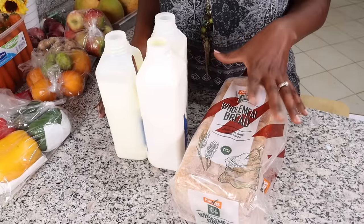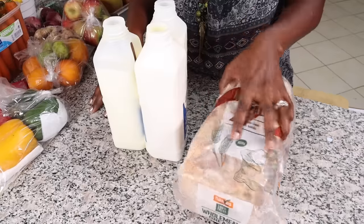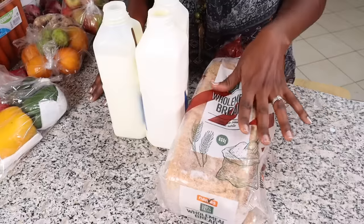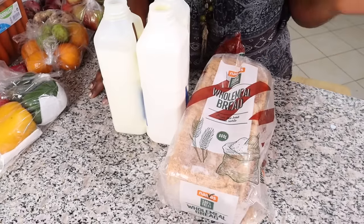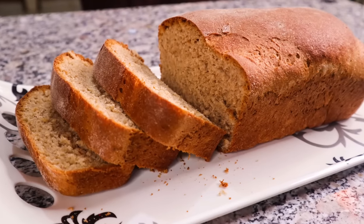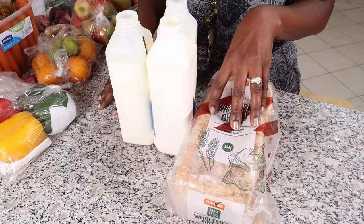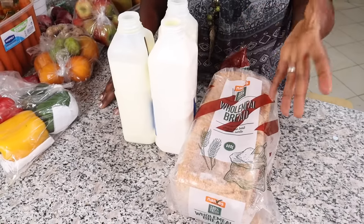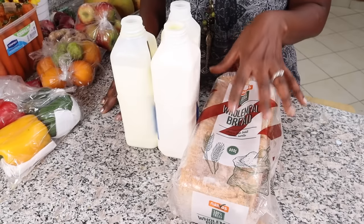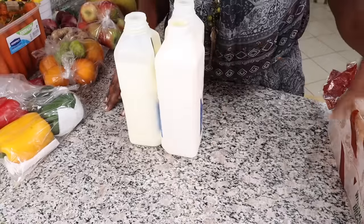Now let's talk about a few things that aren't fruits and veggies but are really key to store well. Starting with bread: we do our shopping once a week and we buy bread when we're not making our own. Whether you buy it or make it, put it in your freezer — it will keep very well and stay fresh. When you're ready to eat it, just remove it about 30 minutes before and it's as good as new.